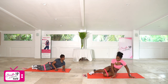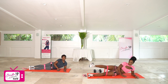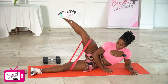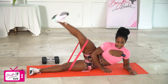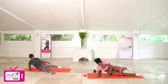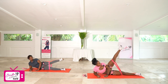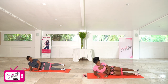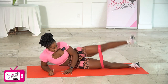Ready? Starting on that first side for our side leg lifts — working in three, two, let's go. One, two, three, four, five, six, seven, eight, nine, and ten. Good. One, two, three, four, five, six, seven, eight, nine, and ten. Good.